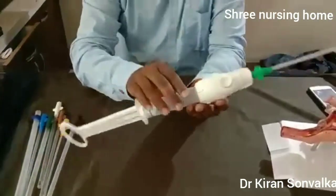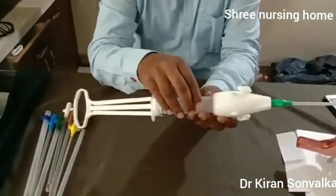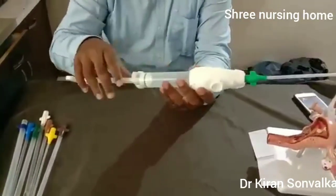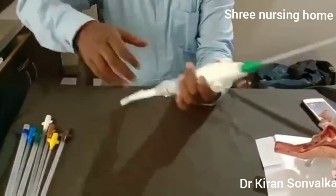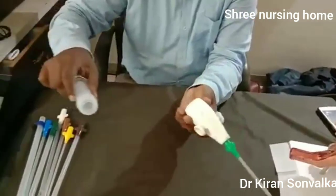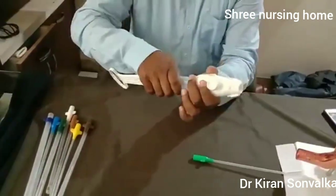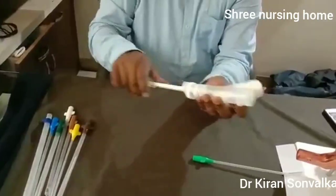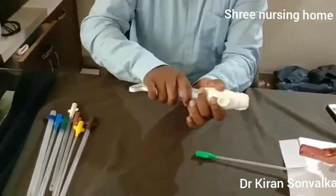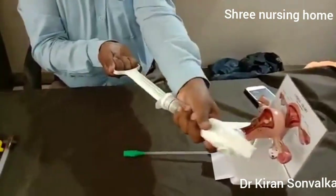Take care while holding the syringe — don't hold the plunger; hold near the cylinder or near the valve. Once removed, empty the product of conception into the dustbin. Then put the plunger inside once again to create the vacuum.